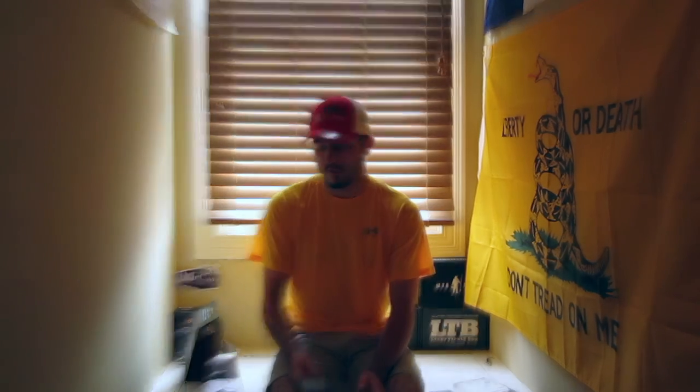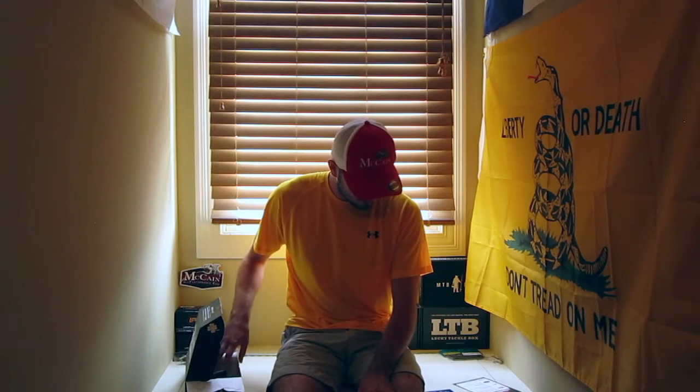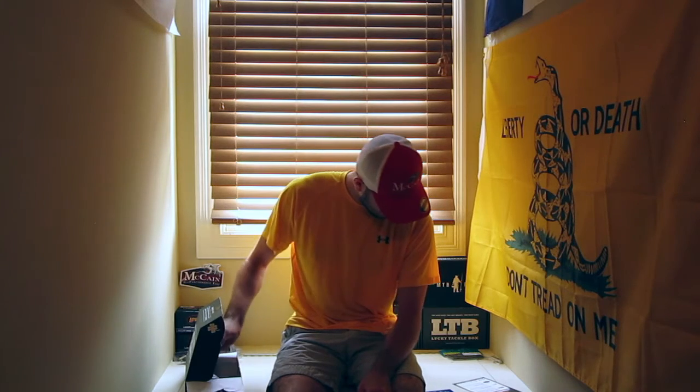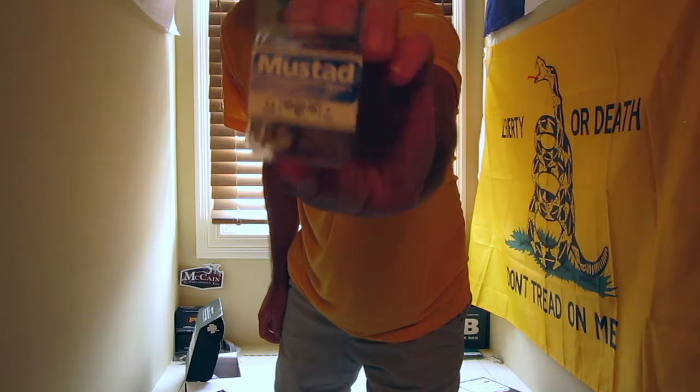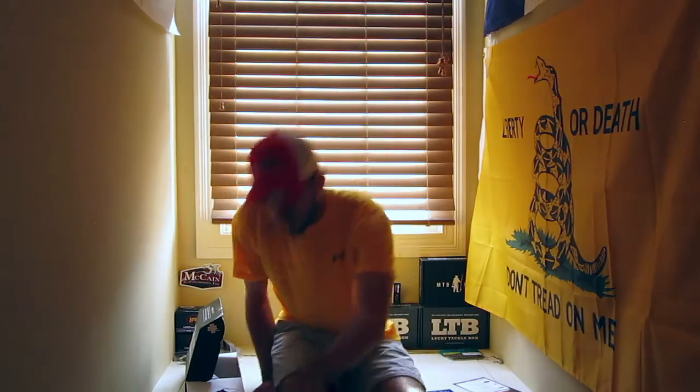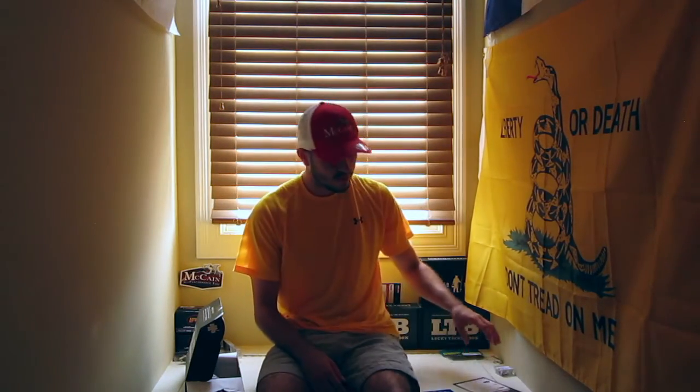Next up is the KVD Triple Grip Short Shank Hooks. You can use these to replace any treble hooks on your crankbaits or other treble hook baits. That retails for $4.99.